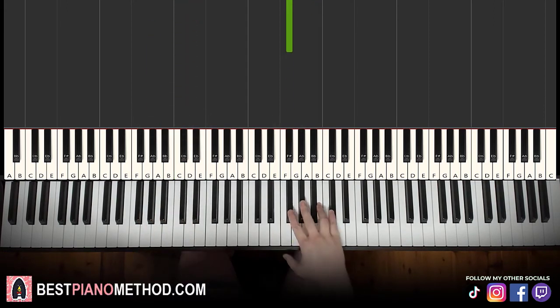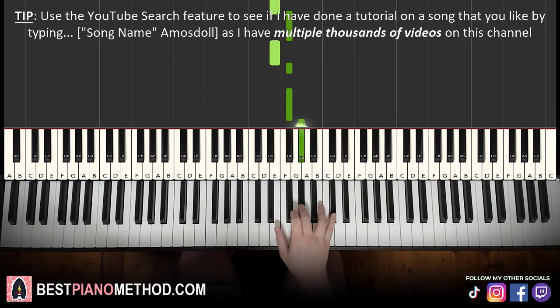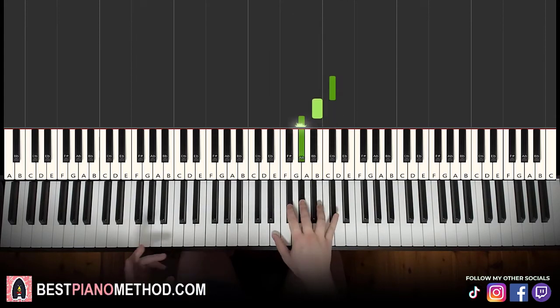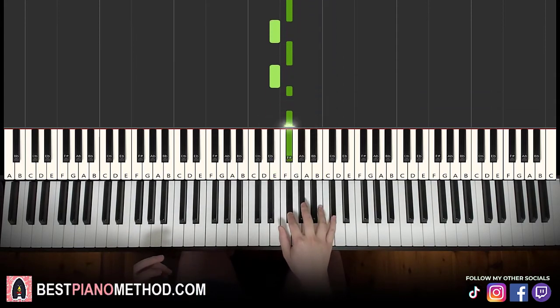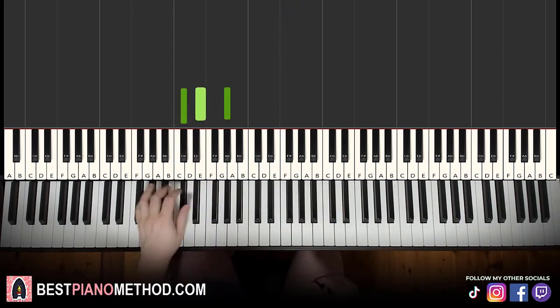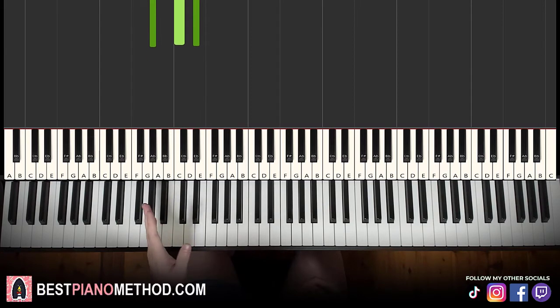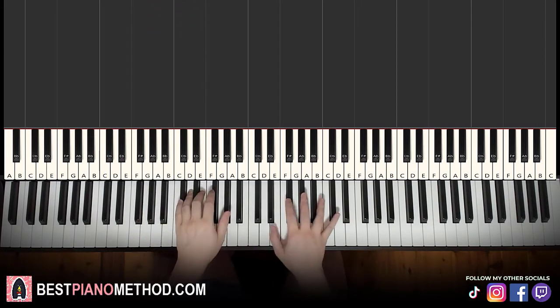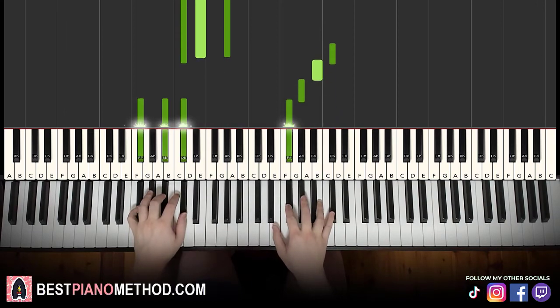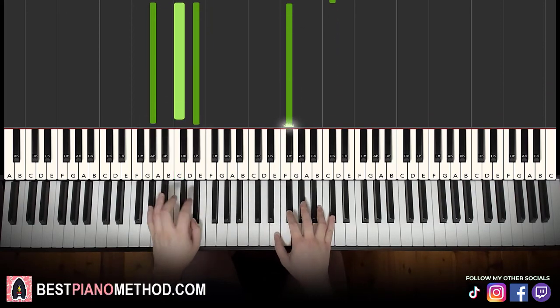Moving on to the second part of this first section. The right hand continues: C sharp, B, G sharp, F sharp, E, F sharp, E, F sharp, F sharp, G sharp, C sharp, F sharp. It's similar to the first part, but instead of ending on B it goes up to C sharp for the higher note. Left hand is the same four chords again — C sharp minor, F sharp major, A major, and G sharp major — and together it goes: F sharp and A major together, F sharp and G sharp major together. That's the second part.